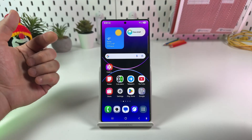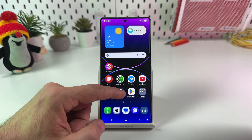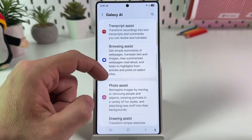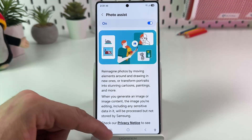You can turn your photo into a sketch on the Samsung Galaxy S25 Ultra. To do this, first open Settings, go to the Galaxy AI section, scroll down to Photo Assist, and make sure this feature is on. Now you can close the settings and continue.